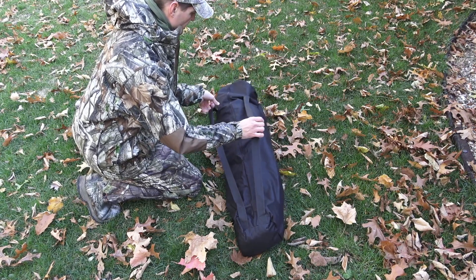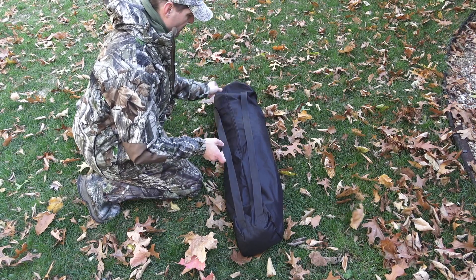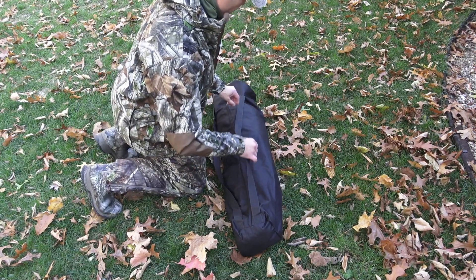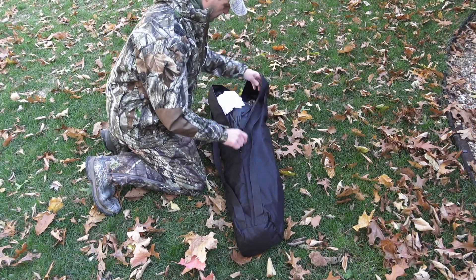There are two straps and they're sewn on a lot better. The first ground blind I got, the bag that it came in had one strap and it ripped off very early on after I got it. So that is an important and welcomed upgrade.